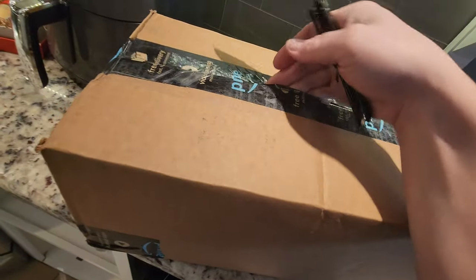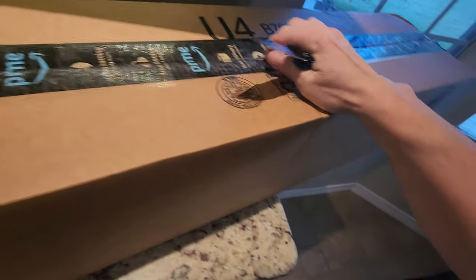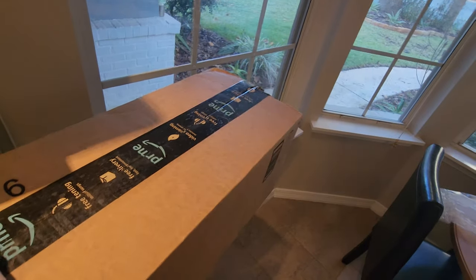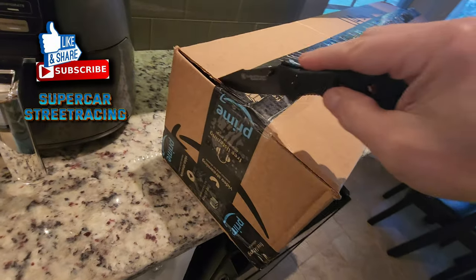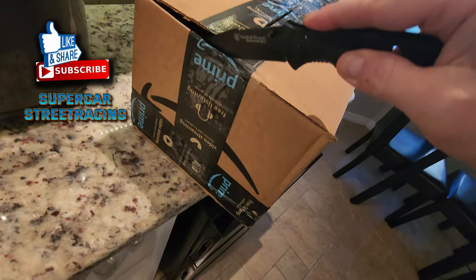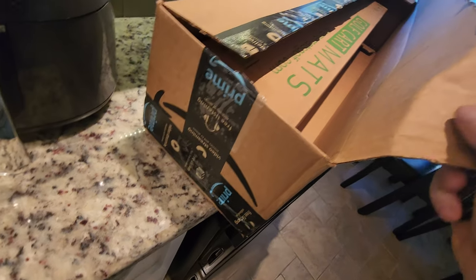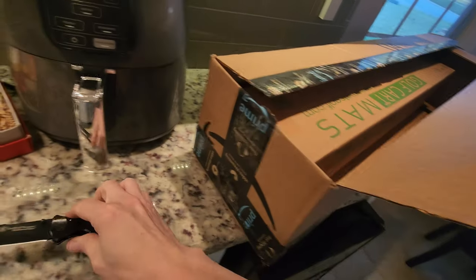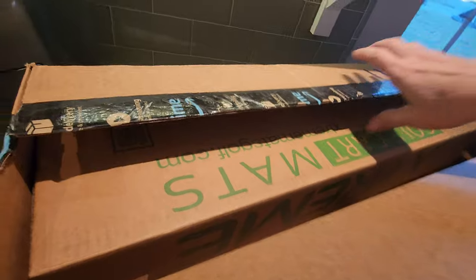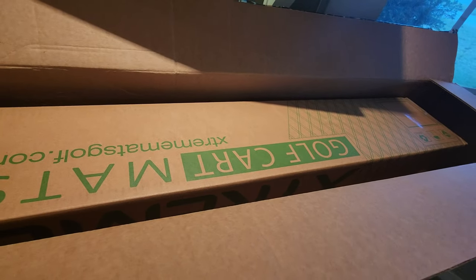Let's see what's in here. So hard to do with one hand — I really need a third hand for video. Alright, hopefully we didn't slice whatever was in here. Aha! We got our extreme mats in finally. I am so hyped for this. I'm going to get this out and I'll be right back.